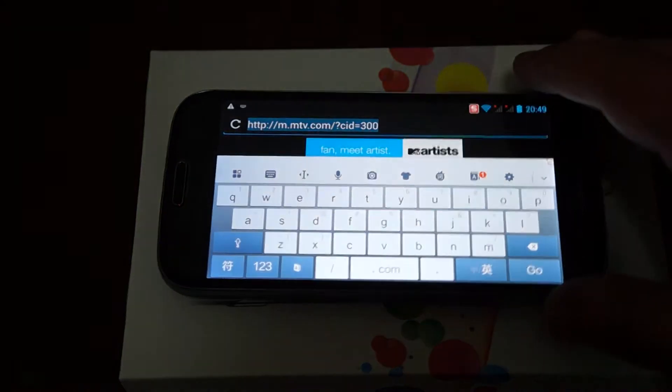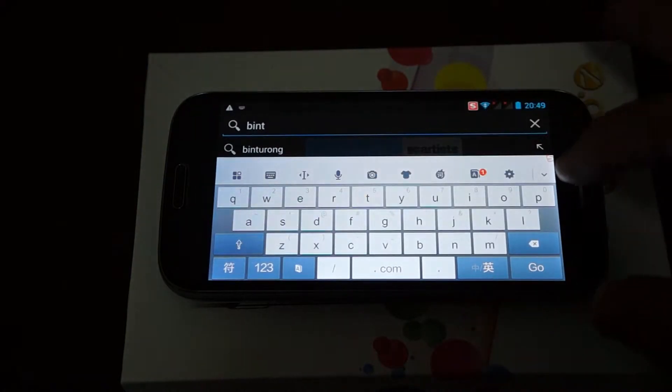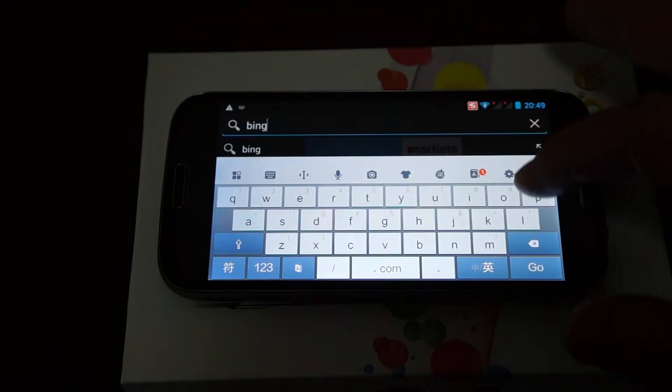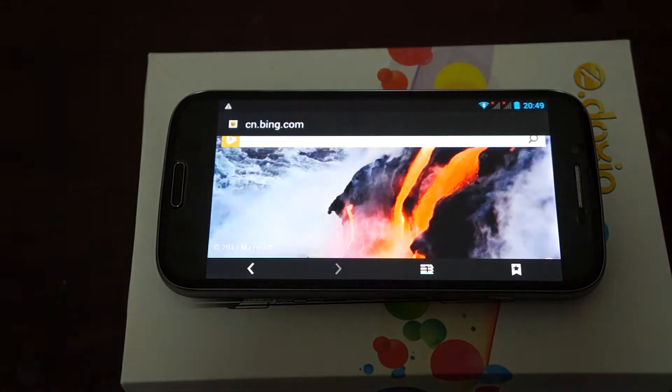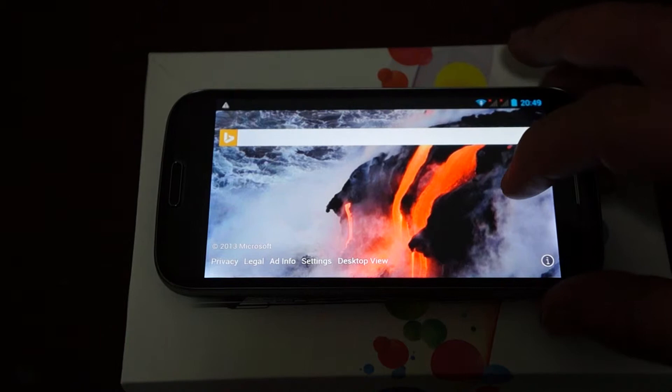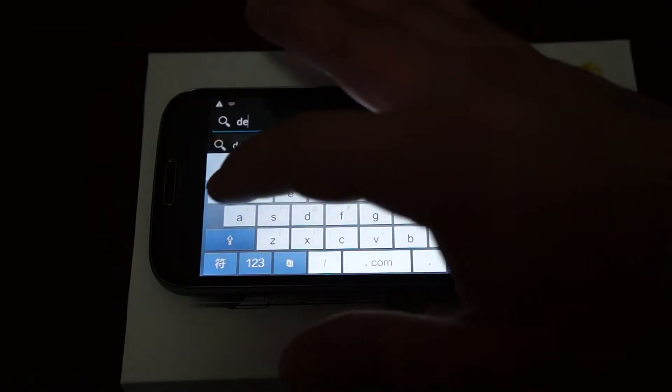We'll check out Bing.com. You can see this molten lava on the page. And we'll go to Dio's Prime and just check out this listing.